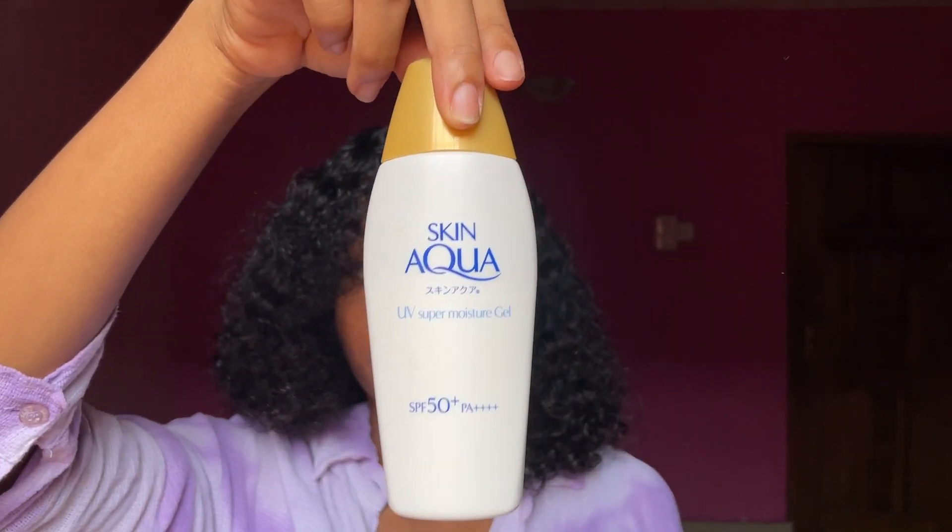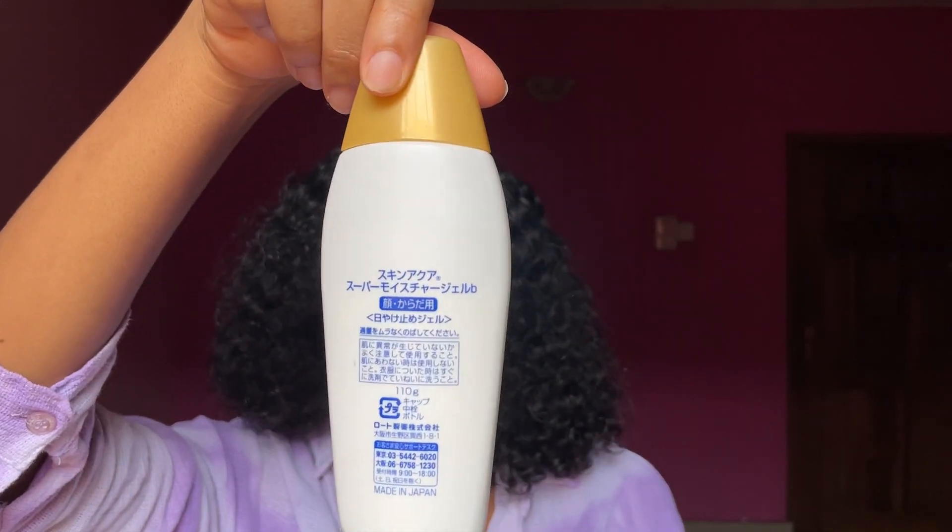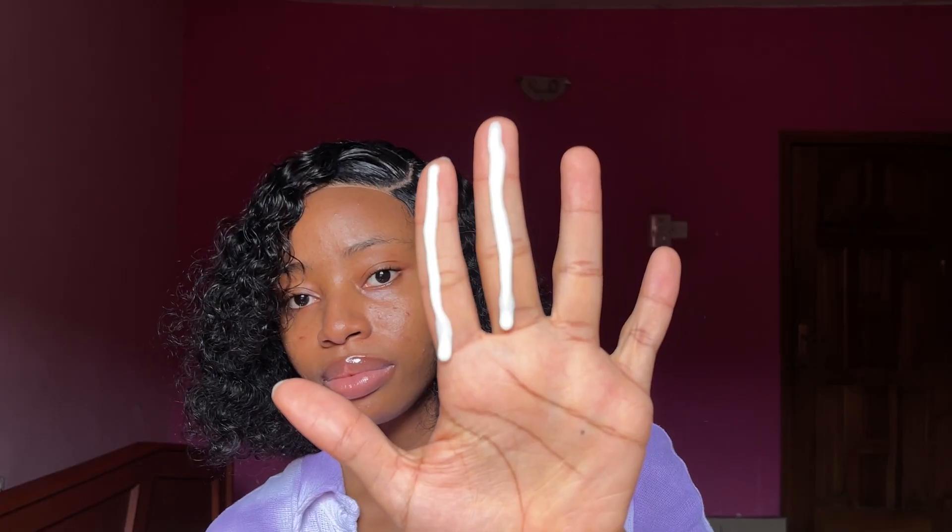Let's go straight into the application. When applying your sunscreen you should use the two-finger method, so that's what I'm going to do. I'll apply the sunscreen, reapply it, test if it's waterproof on one side, and test it as a makeup base on the other side. When you open the sunscreen you can hear it — it's like water inside the bottle. This sunscreen is very runny, with a liquidy texture, so just apply it all over.